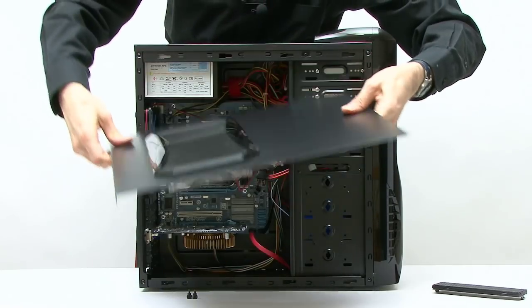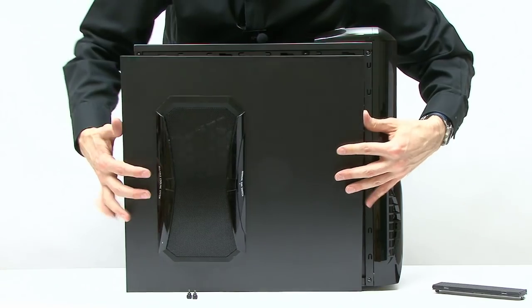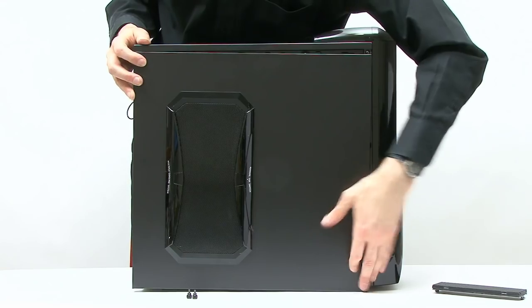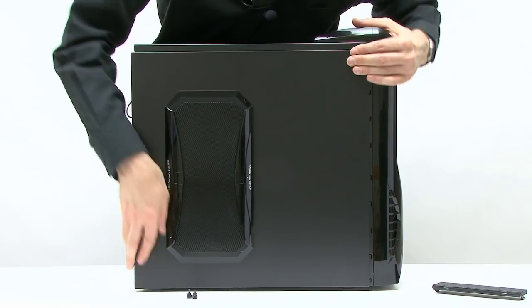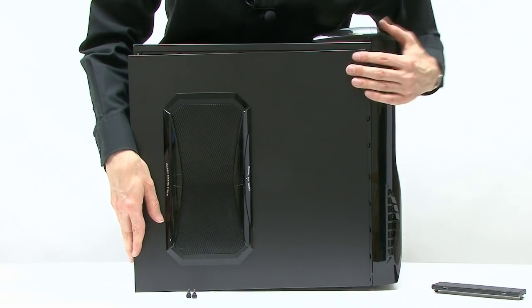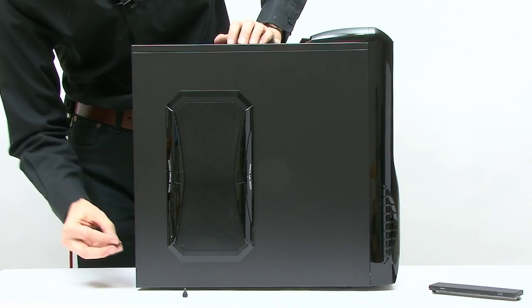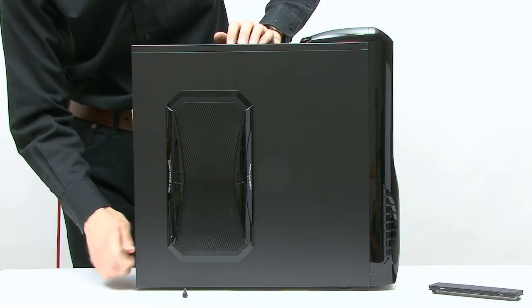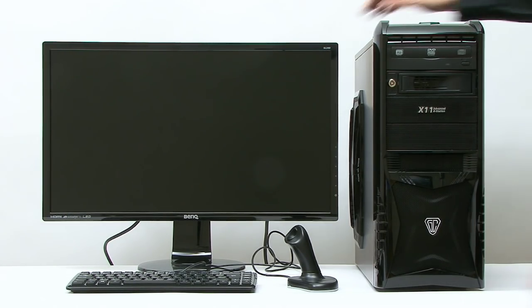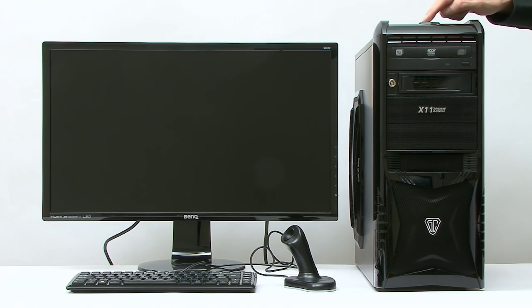That's the fans connected. Then the side panel will go back on — these always go on really easily... or not. There we are. So we've got the side on there and I'll just put the thumb screws back in at the back. We can then couple the PC with a monitor, a keyboard, and one of my wacky ergonomic mice and hopefully boot it up and it will still work.